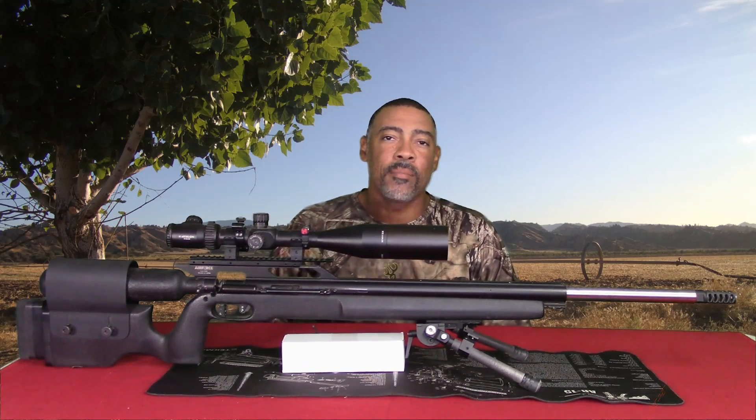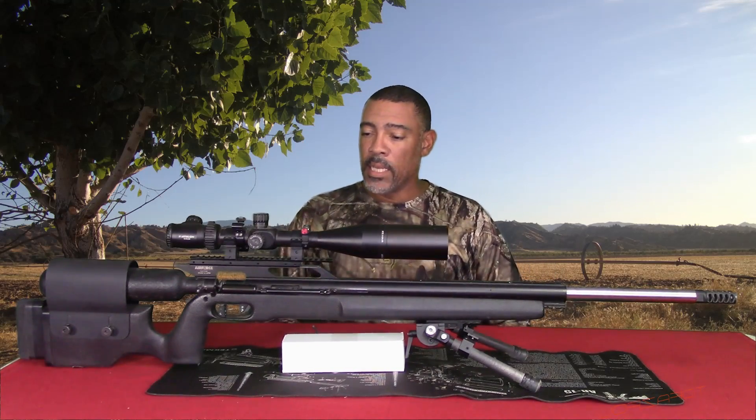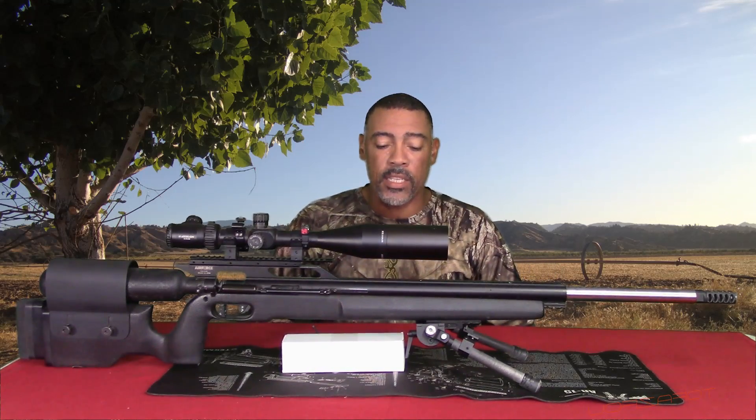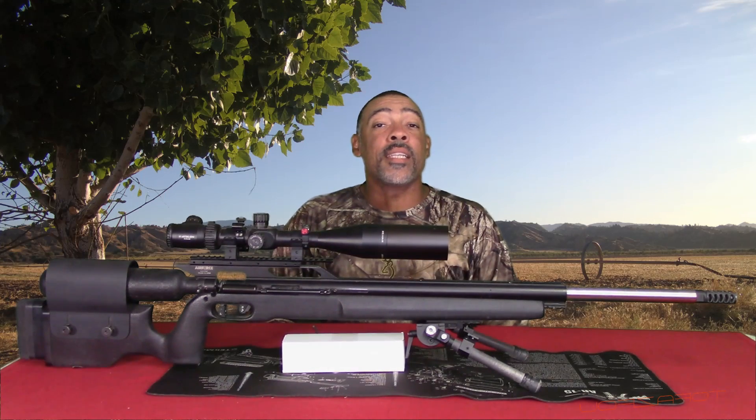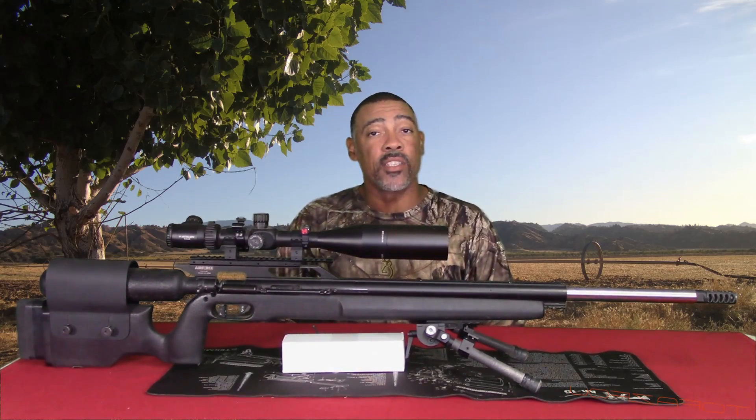Anyway guys, I got something I want to introduce today. A little special — I've been waiting on this. This is a Texan 338 Air Pua. I have something that is new on the market: it is a 20 MOA Dovetail to Picatinny scope base for the Air Force line of guns. Stay tuned guys, you're going to like this one.